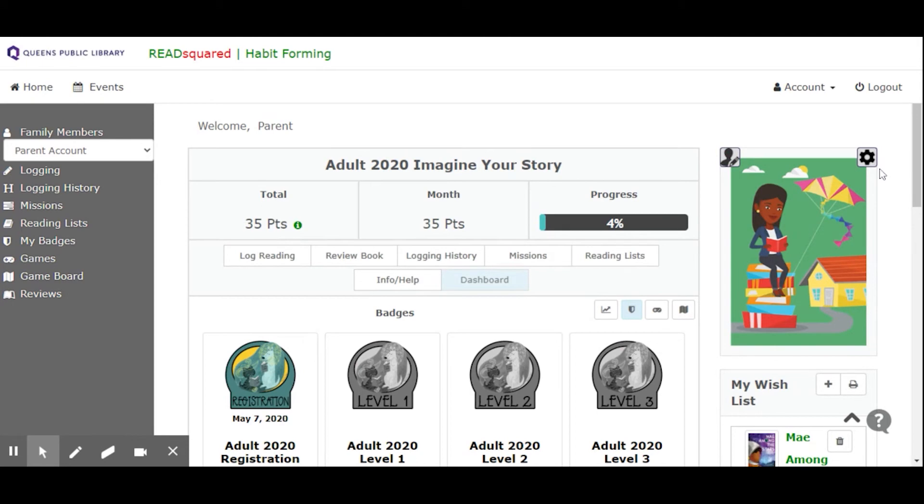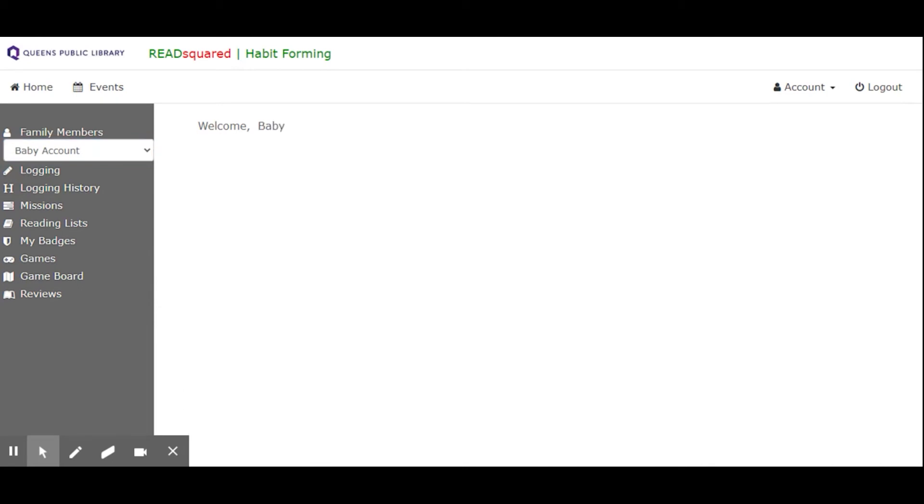You can edit your account settings, like your username, over here. You can toggle between different family members over here — so I made a parent account and a child account, and I can take a look at the child account and just switch back and forth whenever I want to.